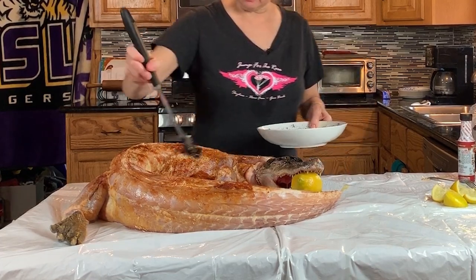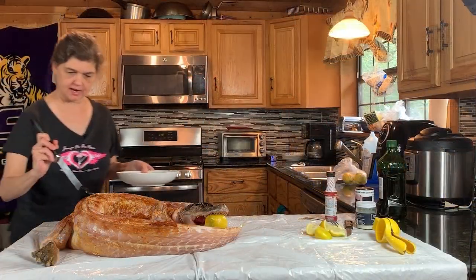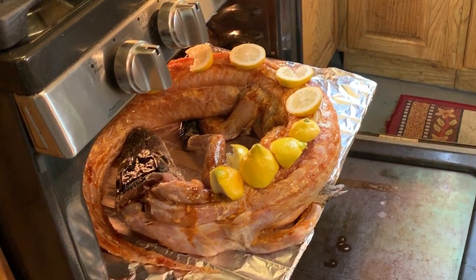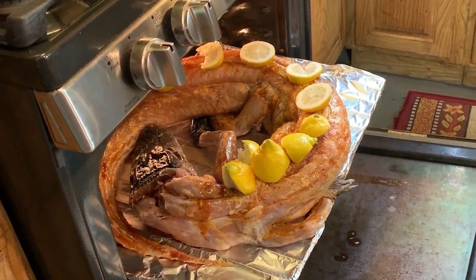We aren't going to get too fancy with it, and I cannot wait to find out how this comes out. Okay guys, big Al is going in the oven at 275°F — and don't ask me for how long, I don't have a clue.